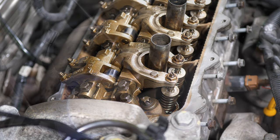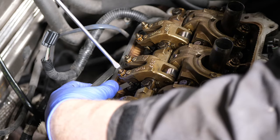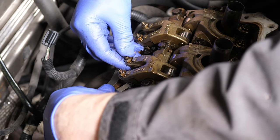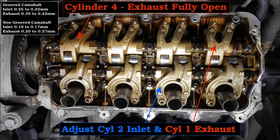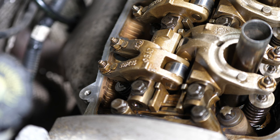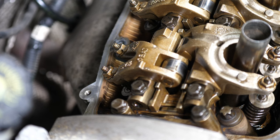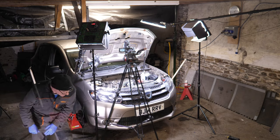I've sped this up a bit because you don't need to keep seeing it. We're adjusting now the exhaust on cylinder two. This is always a bit confusing on French cars as well because their cylinder numbering is opposite to what you would normally expect. So now adjusting inlet valves on cylinder two and exhaust valves on cylinder one — we need cylinder four exhaust to fully open. On the Renault, cylinder four is by the timing belt, which would normally be cylinder one, but it's not — cylinder one is at the clutch side.